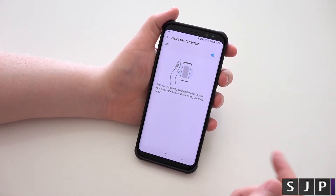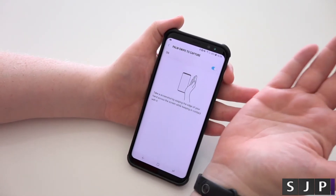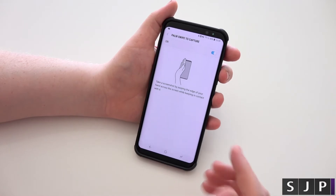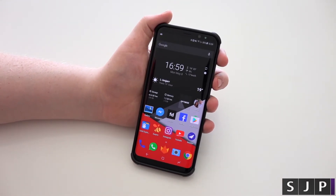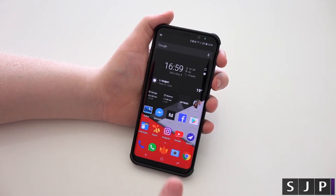But for some reason, over previous Galaxies, it doesn't work as well for me. I don't know if I've got a bit of a stickier palm, I suppose. But that's it — that is how you take a screenshot on the brand new Galaxy S8 and the Galaxy S8 Plus.